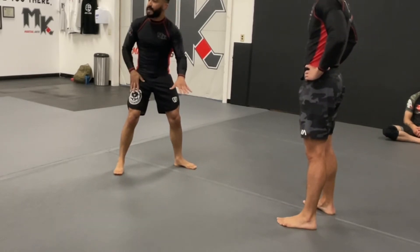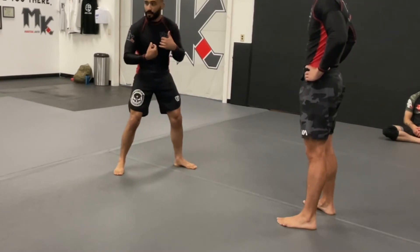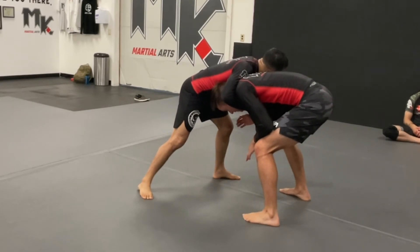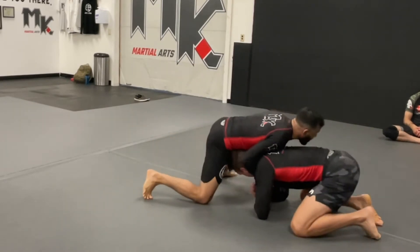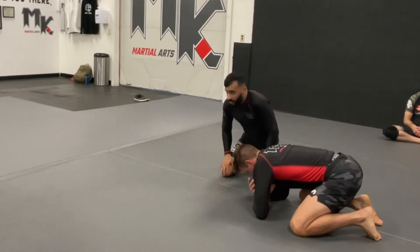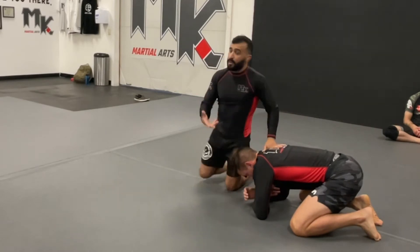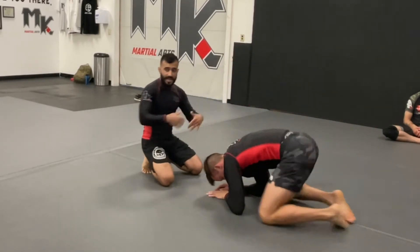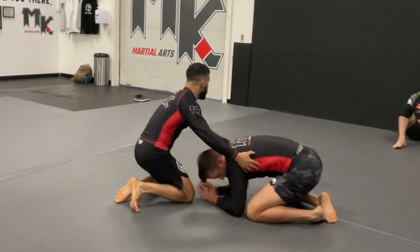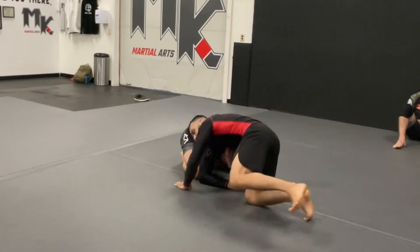A lot of times they'll drop down to defend their neck - it's a lot easier to defend the guillotine when you drop down a little bit. So from here we snap into the front headlock, maybe they drop down because they're defending the guillotine, they put their knees on the ground. That's a very easy way to get the fight to the ground without having to shoot. Rotate a little bit - perfect.